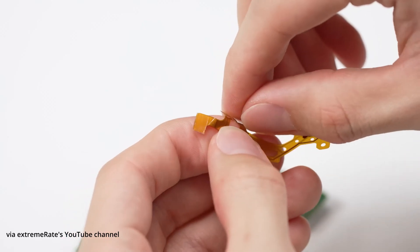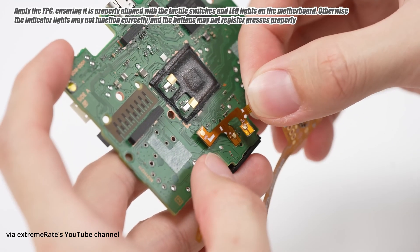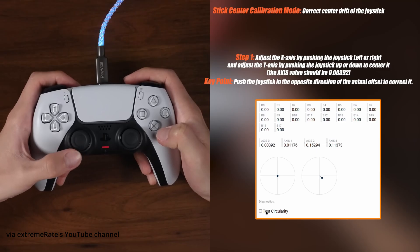Once you're done with the installation, you actually have to manually calibrate these joysticks by moving one stick at a time instead of using any special software tool. ExtremeRate has a detailed tutorial video that shows you how to install and calibrate, but when I read over the comments, people are pretty angry about why you have to do it the hard way when you can do this calibration in under two minutes with the website.